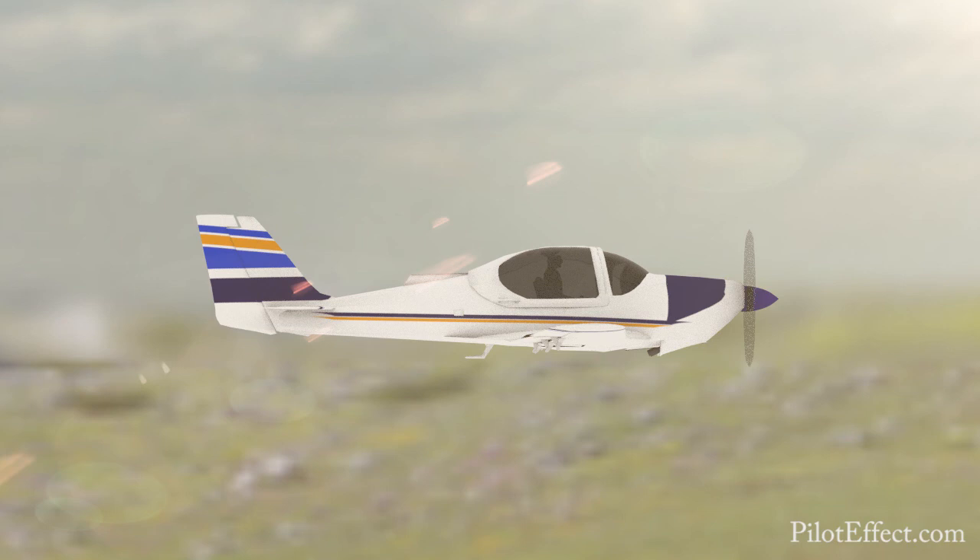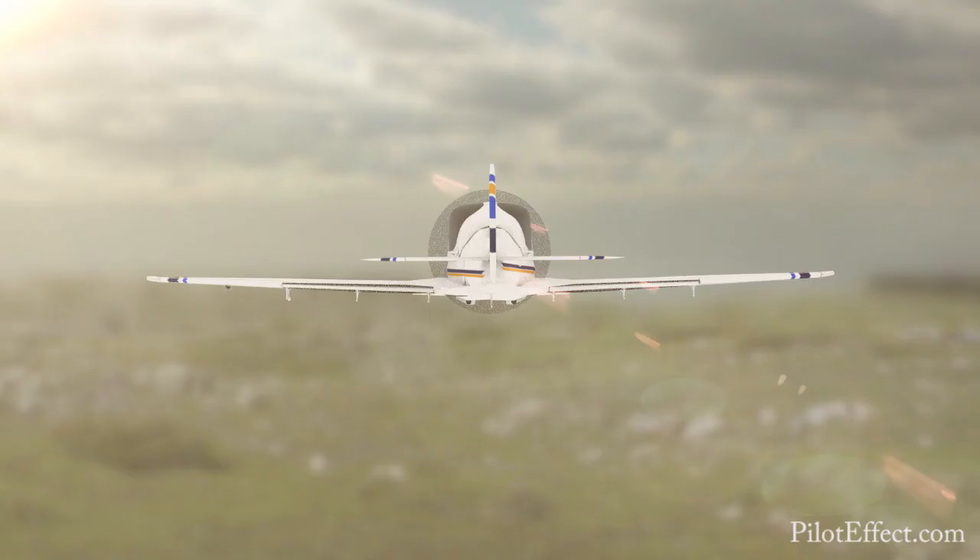Approaching cruise airspeed. Ease the power back to cruise power while simultaneously easing out the right rudder. Trim as required. Exercise complete.